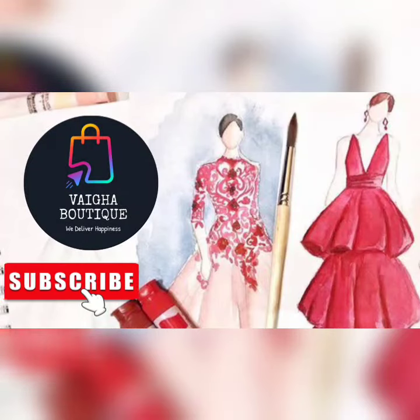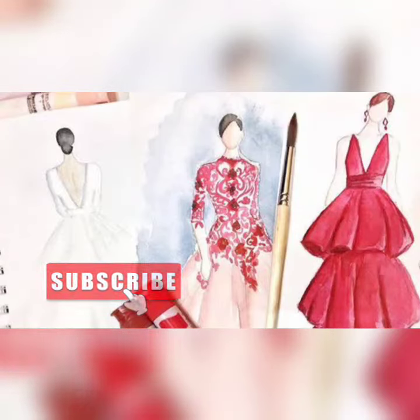Hello everyone, welcome back to Vika Stores, it's me Namitha. Now we are going to show a little video and we are going to show a new update.